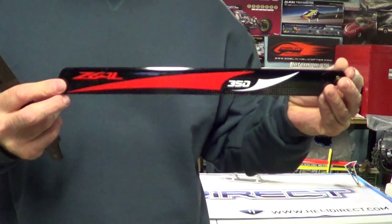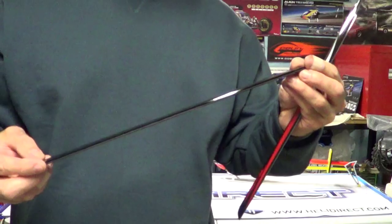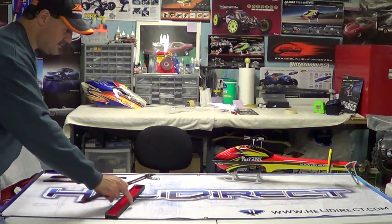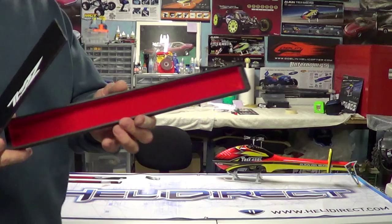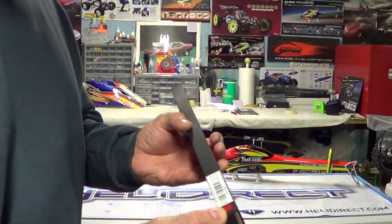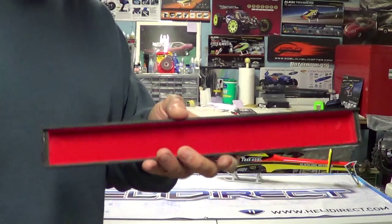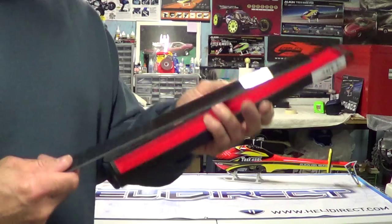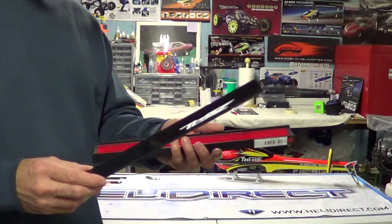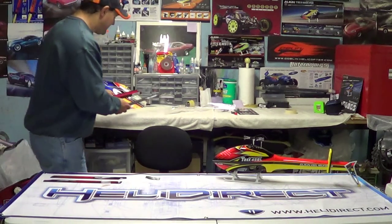These are made by a new company called Zeal. They definitely come packaged really nice, that's for sure. This is the box they came in, guys. They come in green — that pattern with the green and the white and the black or red. I got the red to match this. Very, very well packaged, guys. I mean, I've never seen a set of blades come packaged like this before. They definitely don't want these things to get broken in the shipping. But kind of cool.